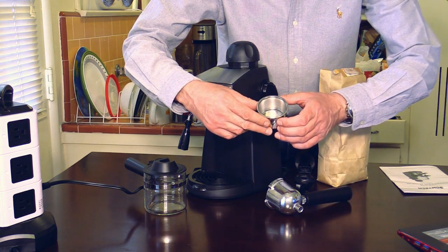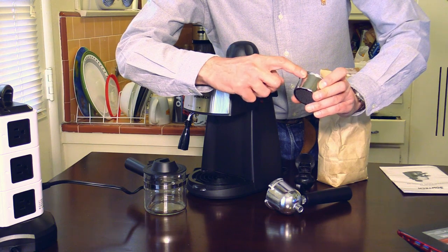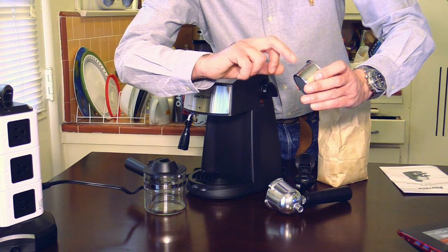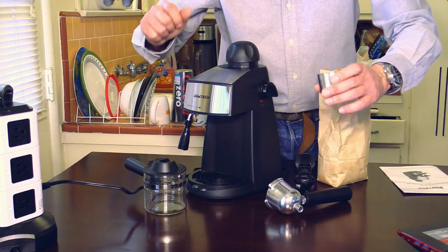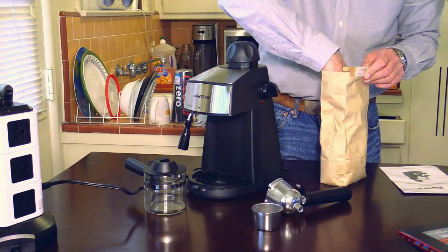Here in the back you can see the indentation — there is a marking for two cups and a marking for four cups. Right now I'm alone, so let's just make two cups. Let's fill it up.